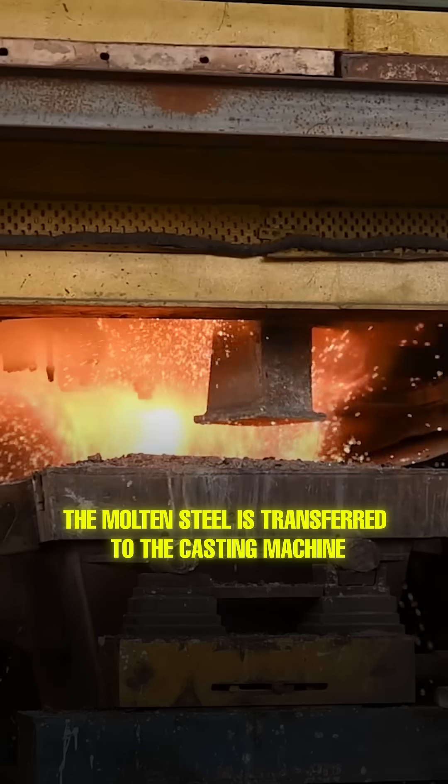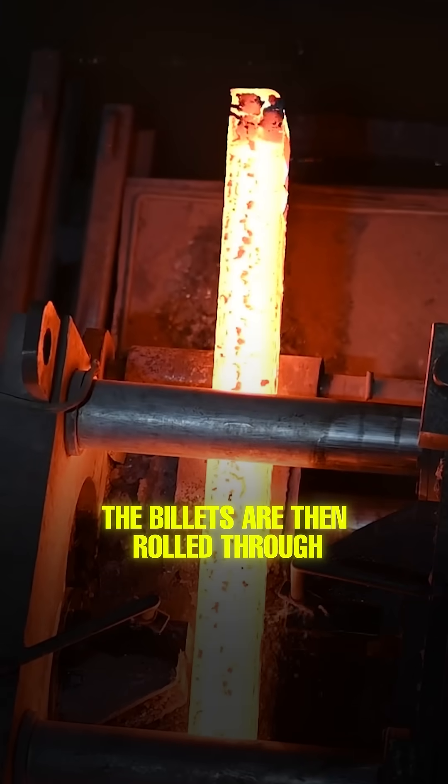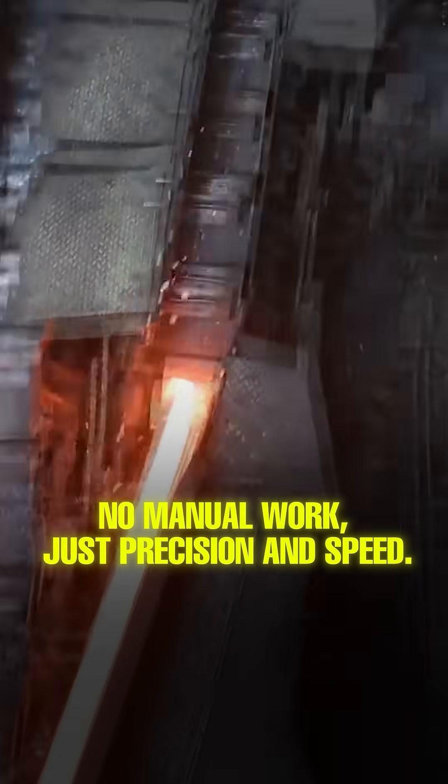The molten steel is transferred to the casting machine and starts solidifying into billets. The billets are then rolled through nine powerful stands to shape the final product. The rolling is fully automatic — no manual work, just precision and speed.